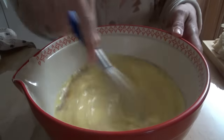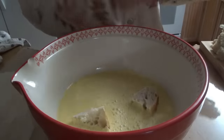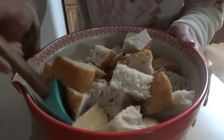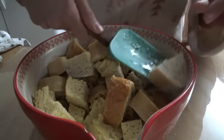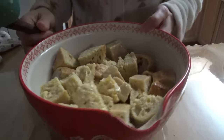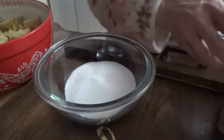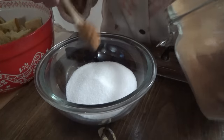We'll get this mixed up and then put the bread cubes in here and let them soak for about five minutes. In this bowl we've got three-fourths of a cup of sugar, and we're going to add a couple of teaspoons of cinnamon.